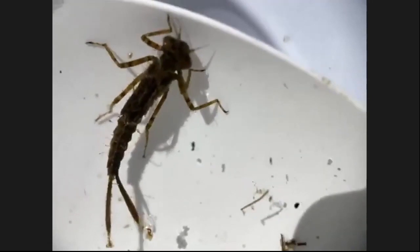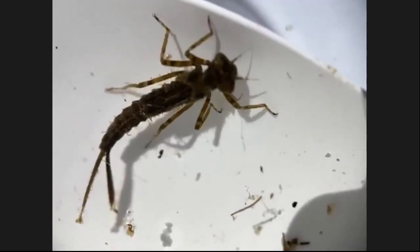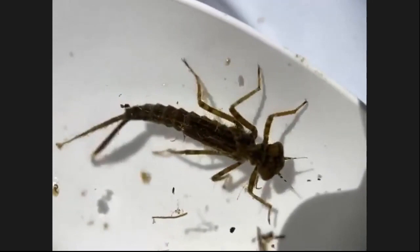That's why we can use these creatures to learn about the quality of the water here. Because if the water is not good — if there's not enough oxygen in it for them — they won't be here.